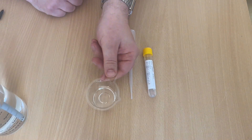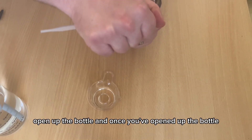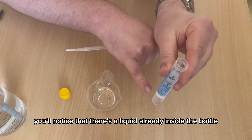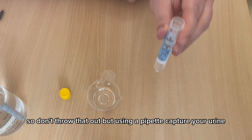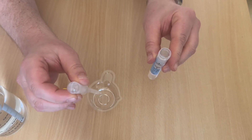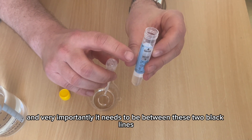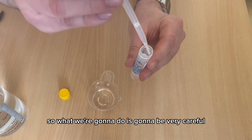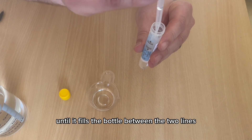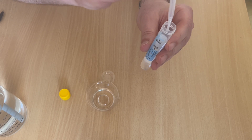Once you've done that, rest the cup on a flat surface and get your pipette and testing bottle. Open up the bottle — you'll notice there is a liquid already inside. That's meant to be there, so don't throw it out. Using your pipette, capture your urine, and very importantly, the level needs to be between the two black lines on the bottle.